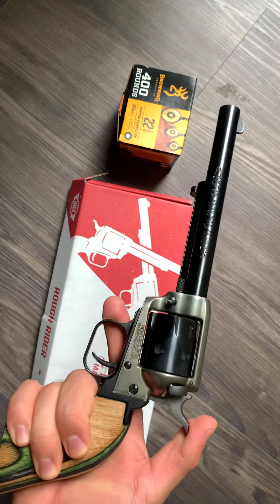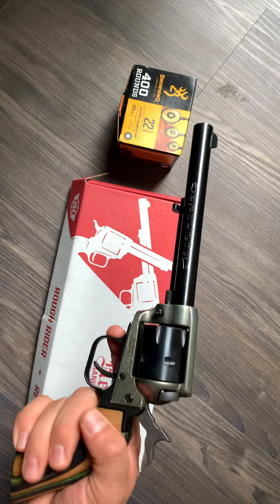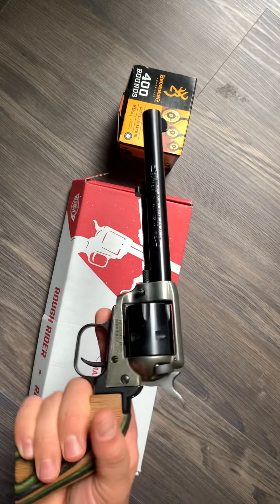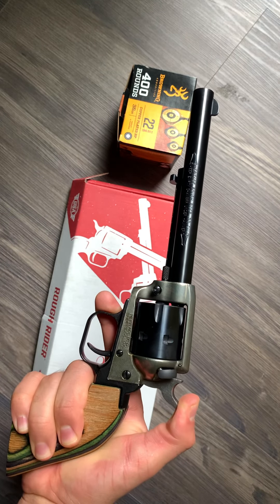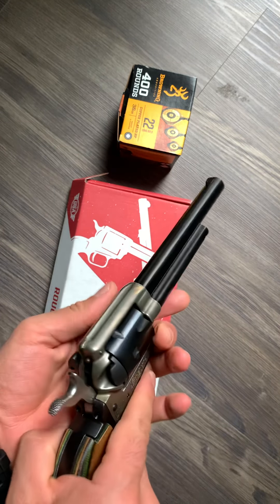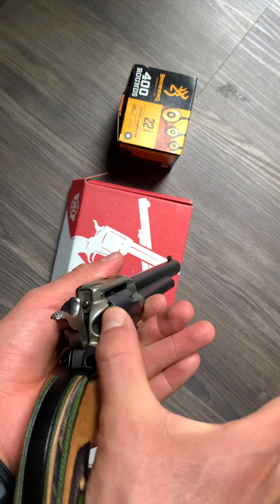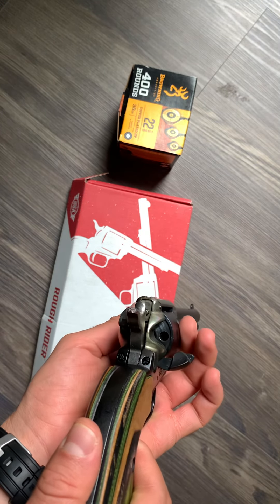Single action revolver — single action means you have to pull the hammer back in order to fire. With this revolver, in order for the cylinder to move, you're going to click the hammer back twice, and that allows you to move the cylinder. Then you open the loading gate right here and you can insert your rounds. It holds six rounds.